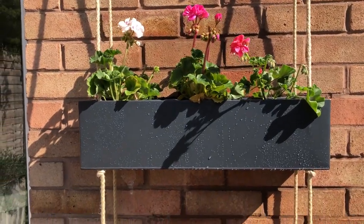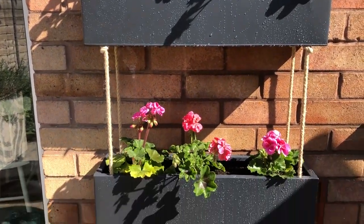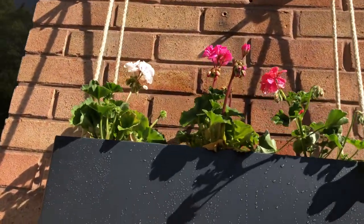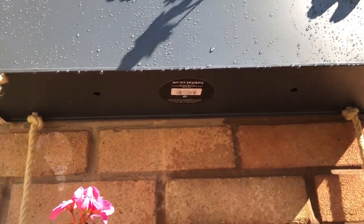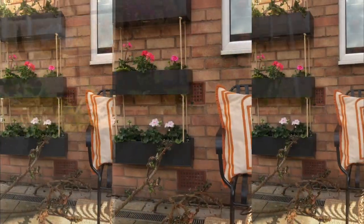They have drainage holes at the bottom. I should have really peeled that off, but no one's going to see it.